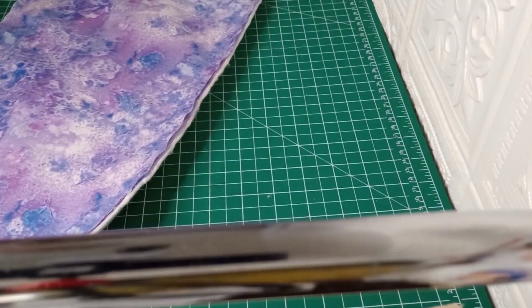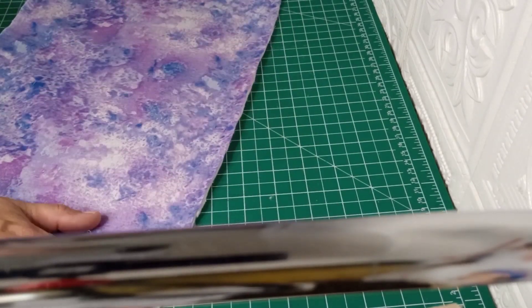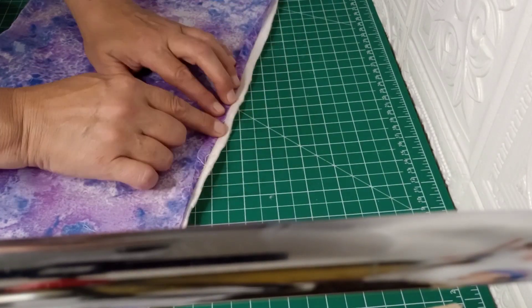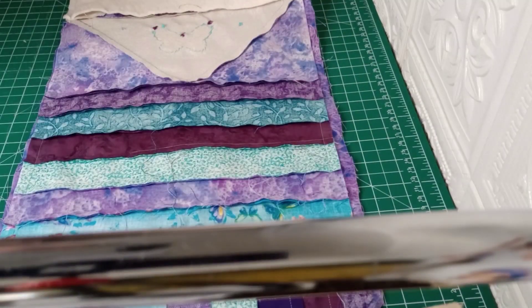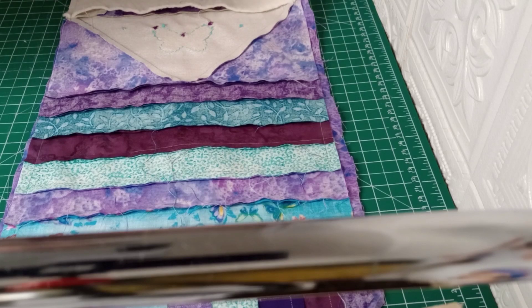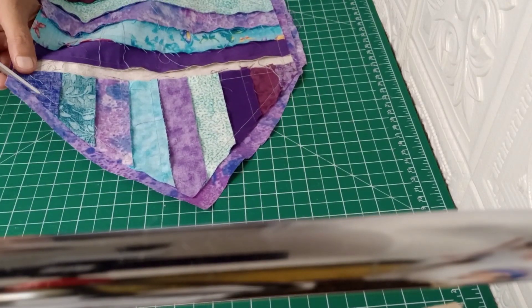Going back over there, you can see we were close to the edge of the purple because we were doing it from the batting side. So we're going to run a quarter inch seam along all of this again to make sure we catch the front of it in the sewing — as you can see it's not quite catching there. I'll get that done. I went back and sewed along the batting and as you can see it was quite a ways off, which is why we couldn't find the front layer in there. Now we're going to go ahead and trim up around the top without cutting into it.